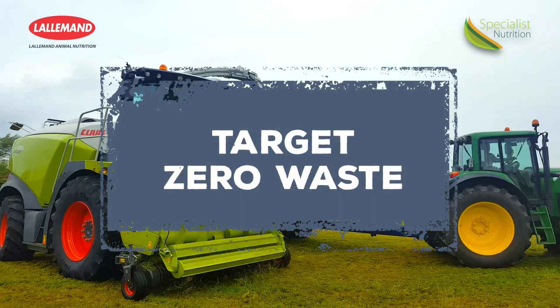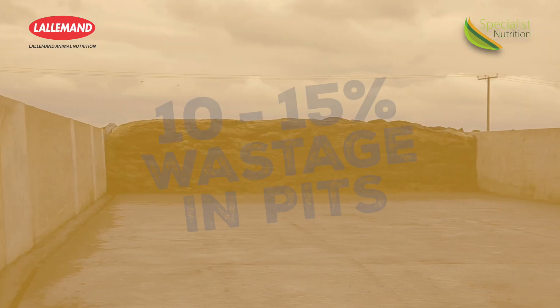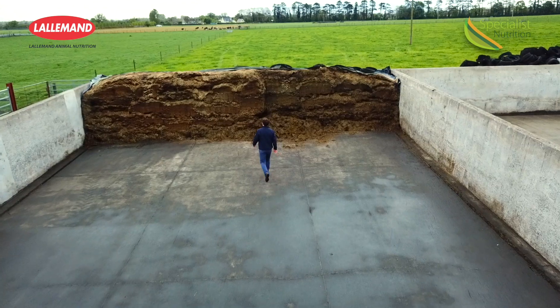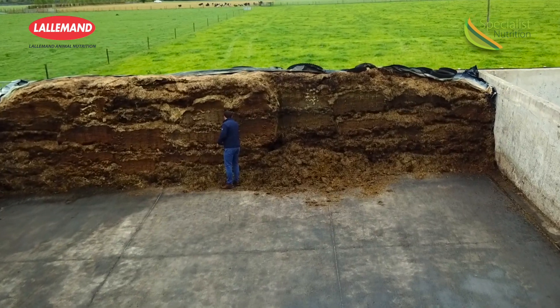Welcome back. I'm here again with Brian Buckley to talk about minimizing any waste we have in our pits. As we know, Brian, some pits can have as high as 10 or 15 percent waste, especially after a year like last year. No farmer can afford to have that much waste. What are some of the important points we should be looking for to minimize any waste in our silage pits?